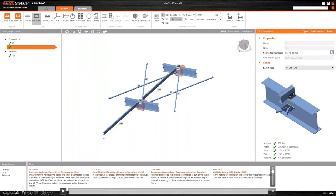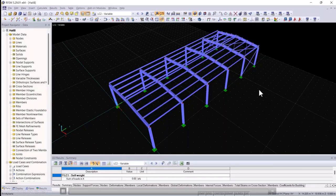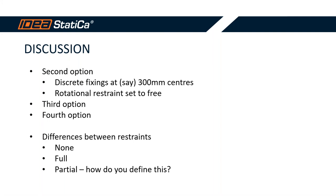We can take that and look at different options. For a second option, maybe we look at discrete fixings at 300 mm centers and set the rotational restraint to free. We can then look at different fixings for a different wind case and maybe look at making a partial restraint. Once we've got the initial case set up, it's very quick and easy to do other options so that we can really start to understand the behavior of these members in different situations.